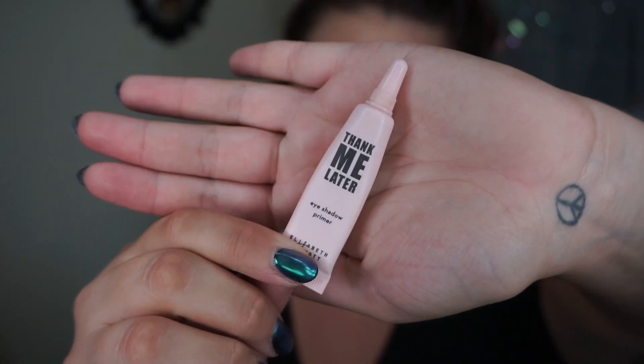Before I do anything else, I'm going to go ahead and prime my eyelids. You guys see me use this every single time — Elizabeth Mott Thank Me Later Primer. I just fell in love with it, and ever since, we have been one.